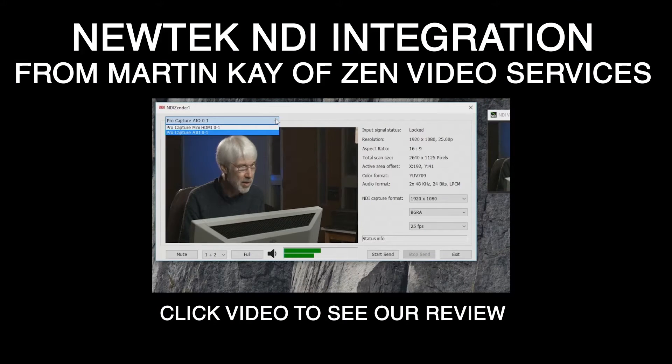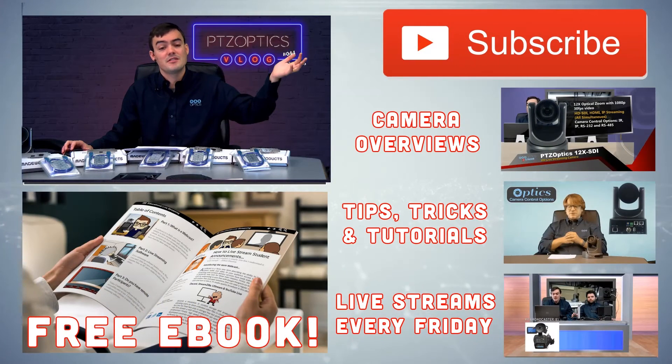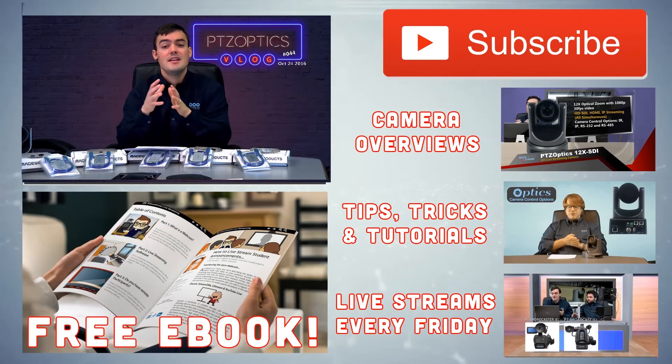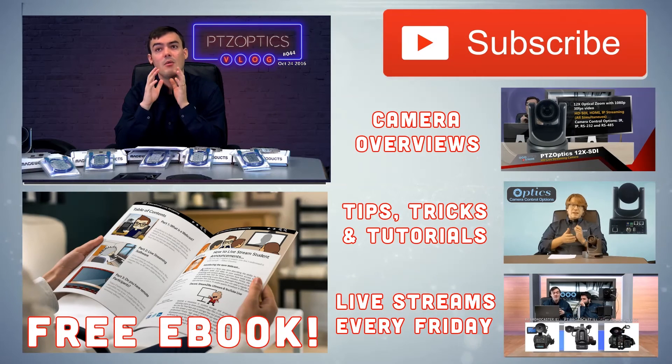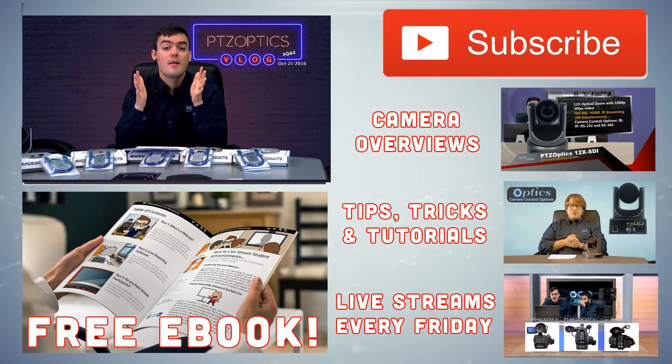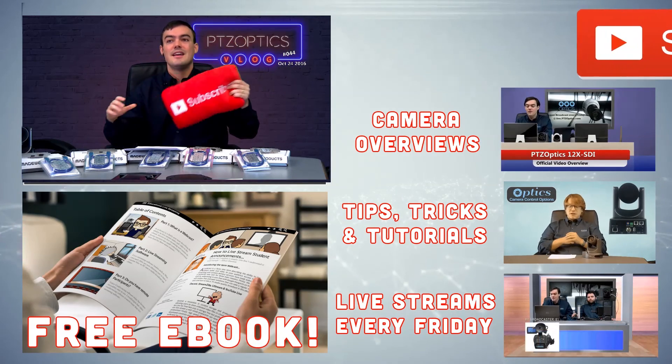Finally, a really interesting NDI application has been written for NewTek NDI by Martin Kay of Zen Video Services — we're going to look at that with our lead support technician, so that's a cool video to check out. Thank you so much for watching. Don't forget to subscribe to our YouTube channel. That has been the Quad Channel Magewell video review, and we have plenty more to do — thanks everybody, take care.